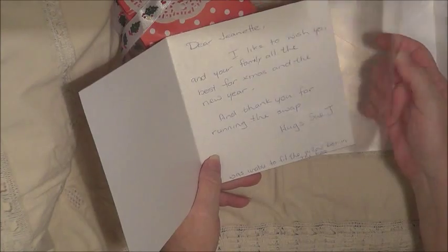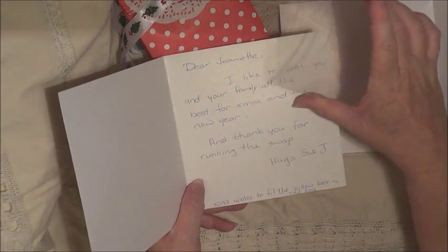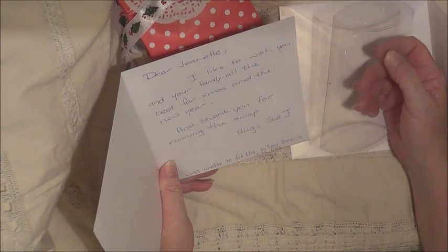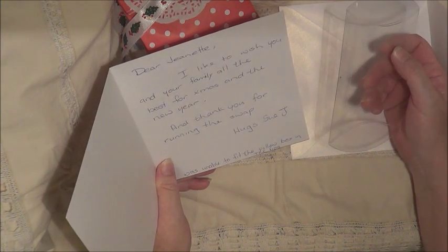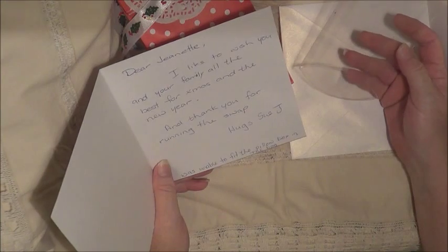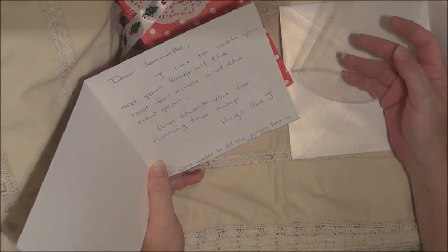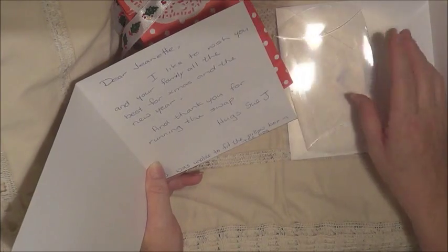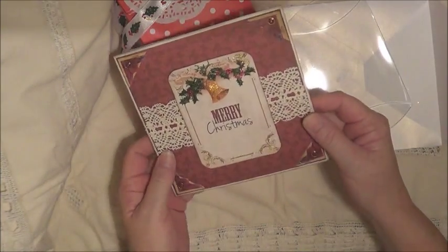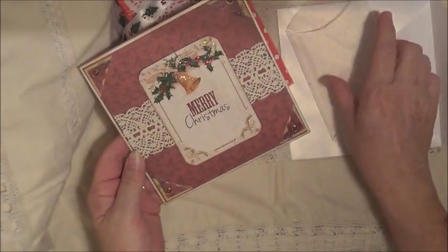Oh, and look she sent a little pillow box. What a good idea. Thank you so much. "Dear Jeanette, I'd like to wish you and your family all the best for Christmas and New Year, and thank you for running the swap. Hugs, Sue J." She was unable to fill the pillow box in the bag, so something she was obviously going to use that for something, and I'll see what that is when we go through. Oh, that's beautiful. Thank you.